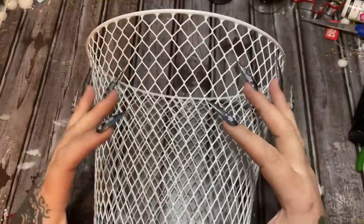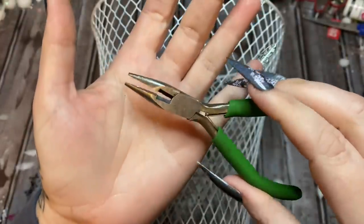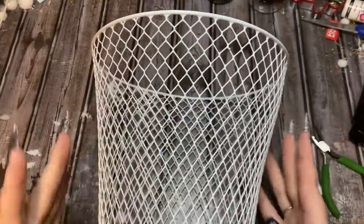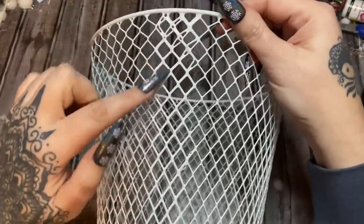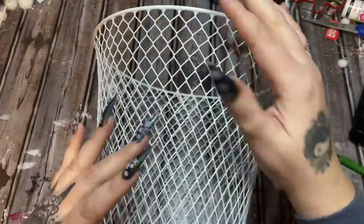Think about a dress — like how the top of a corset type dress would look — and that's how we're going to mold this. These are really squishy and really easy to bend, but you may need some pliers. If you have trouble with your hands, pliers are really going to come in handy. Find the front of your basket; some of these have a seam where they kind of welded it together — make sure that's on the back.